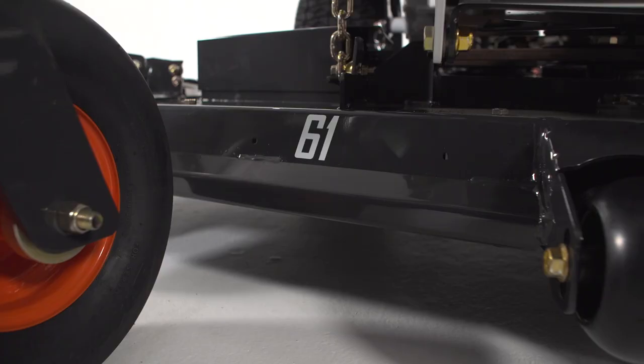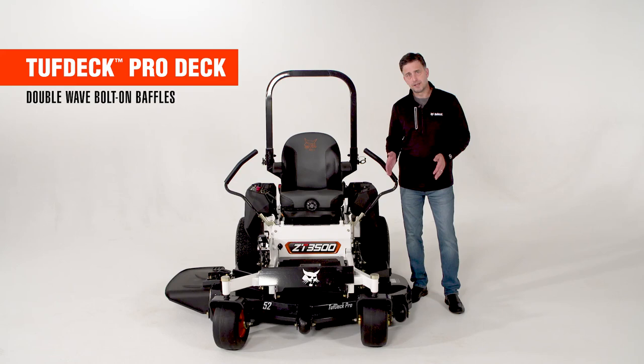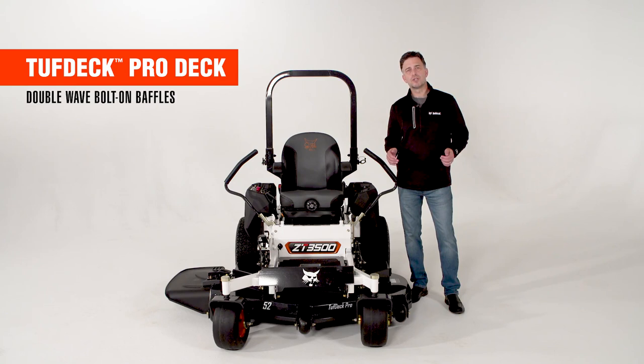Of course, we're here to make tall grass short and the cutting system of choice for the ZT-3500 is the Tough Deck Pro cutting system. That deck design is built from heavy gauge steel — a 10 gauge top with 7 gauge spindle supports and 7 gauge side skirts.